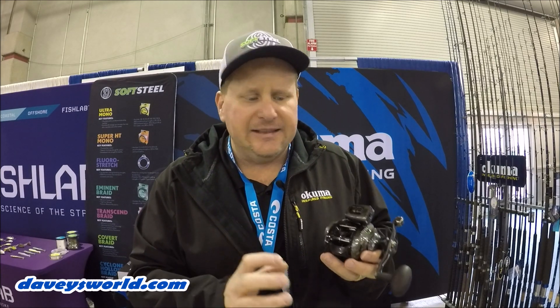First of all, it's got a deep-set, fully machined aluminum spool. Lots of capacity, very rigid — you're not going to get any flexing in that spool.